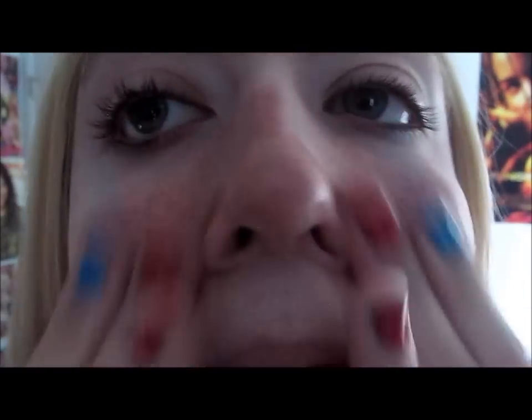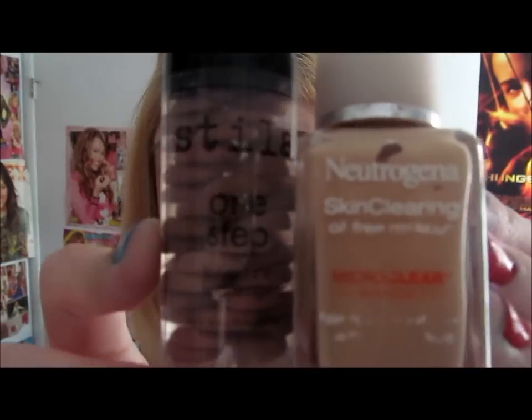The next step you're going to want to do is choose a primer that works for you. My favorite primer is the L'Oreal Magic Perfecting Base because it's not oily and it just blends in super nice.